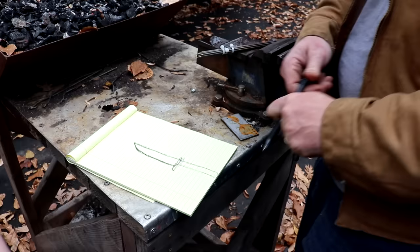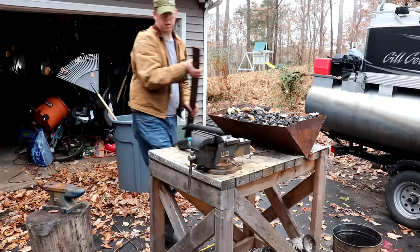Hey, Luke here at the Outdoor Boys YouTube channel. It's a cold fall day and that means it's time for more foraging videos. Today we're forging the squirrel blade.